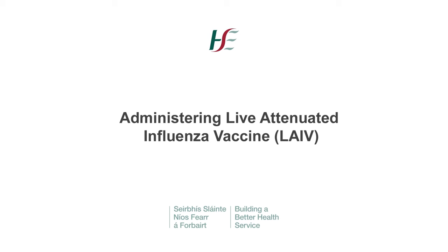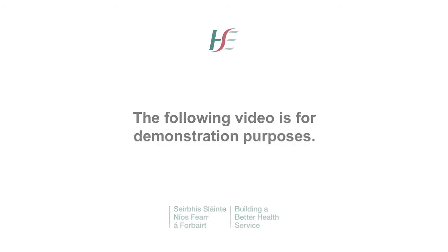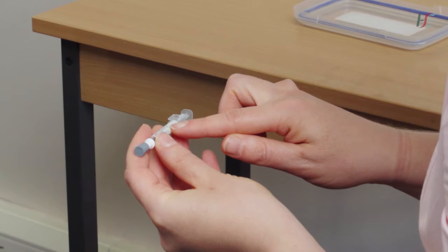Administering live attenuated influenza vaccine. When administering the vaccine, make sure that the child is sitting directly across from you. Check the expiry date on the applicator.